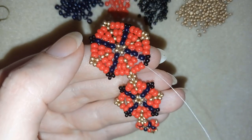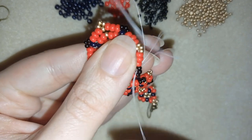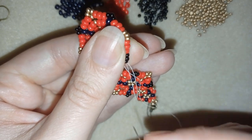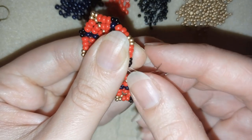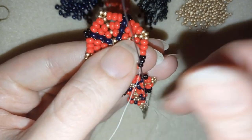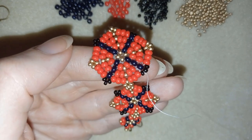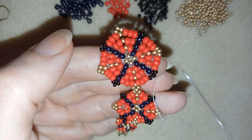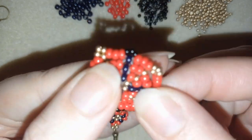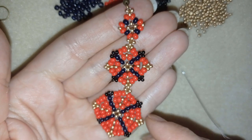Let me make a knot here — making a loop, going once, then a second time through this loop, and pulling. Then I'm going through the following seed bead, and I could go reinforcing this work, make more knots, and then cut my thread, or I could cut my thread right now. And now my long royal earring is ready!